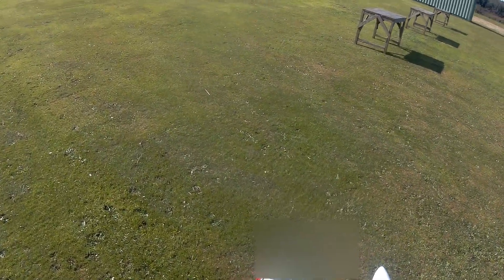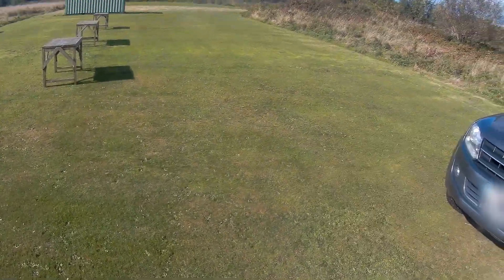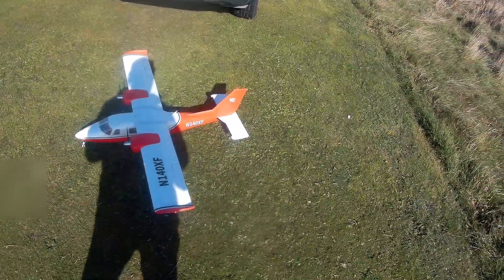Here you are, the Twinnova X-Fly. It's also been made by Multiplex as well now.